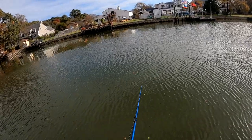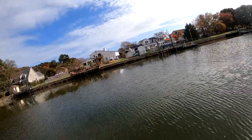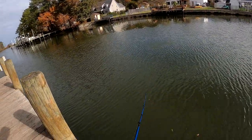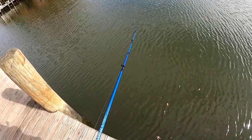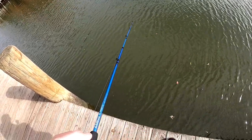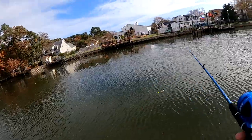That thing swims nice — it just swims so nicely. I mean, it is a paddle tail, so of course.